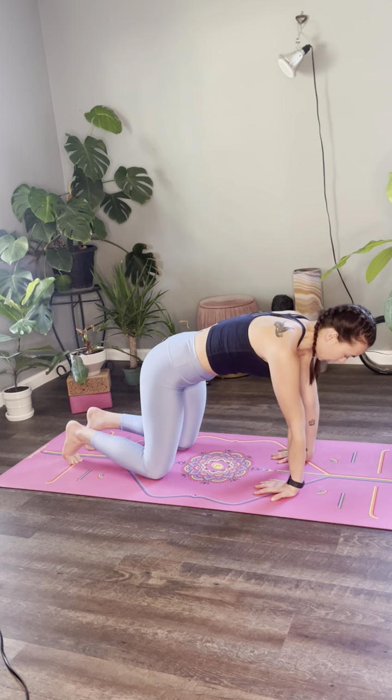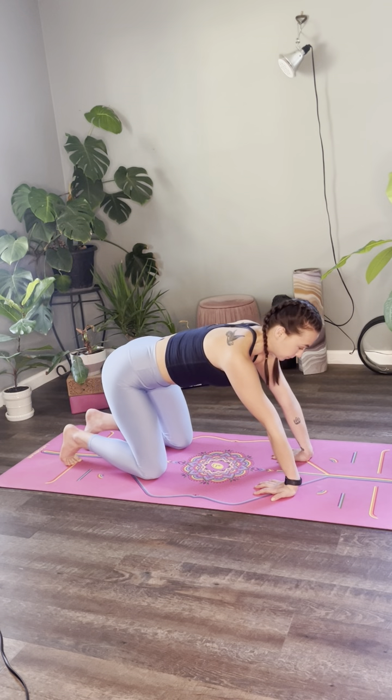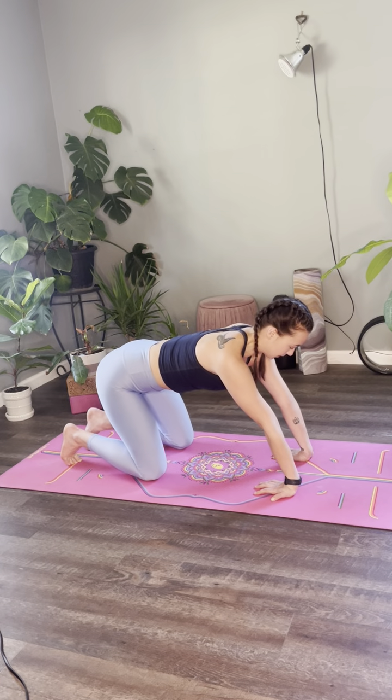Inhale, bring your body forward. Exhale, hips coming to the heels. Stay in with your breath.